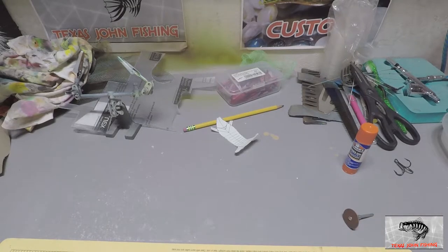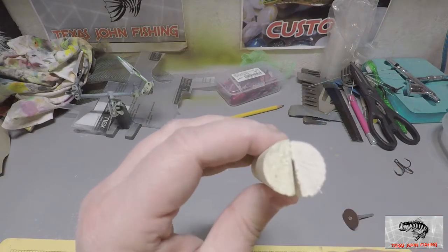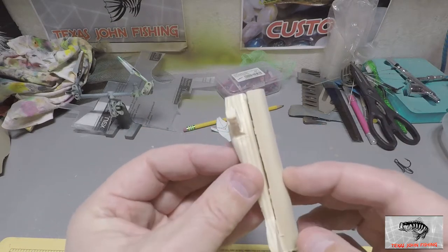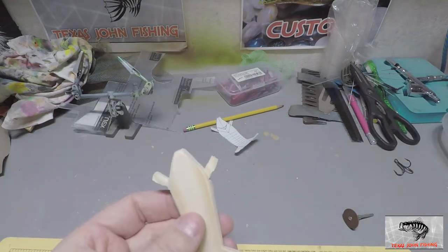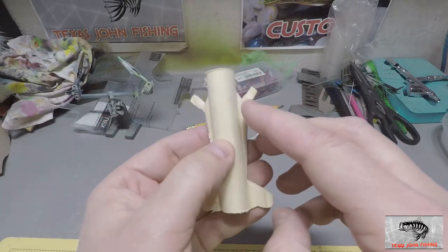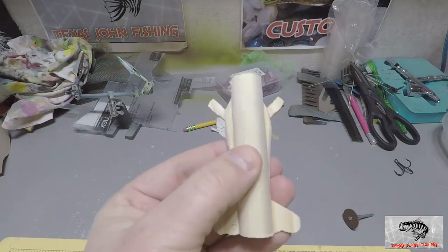Been sanding and it's starting to roll over pretty nice. I had an idea — I took a piece of quarter round, cut it in half, and I'm going to sand it smooth and glue it on here to give a rounder profile on top, which is what we're after. I'll use this thinner piece, get it sanded, get it glued into place, and then shape it to match the rest of the bait. That'll give it that real crawdad look with a rounded top body.